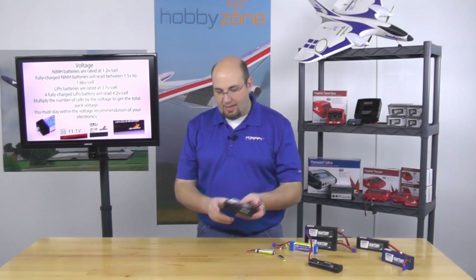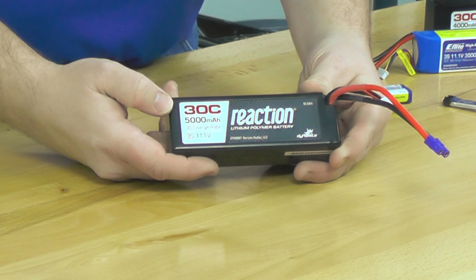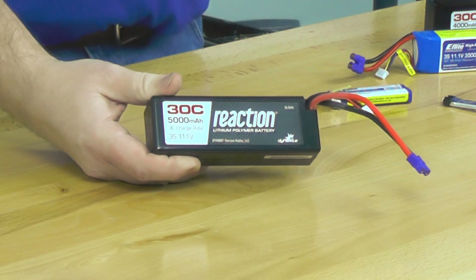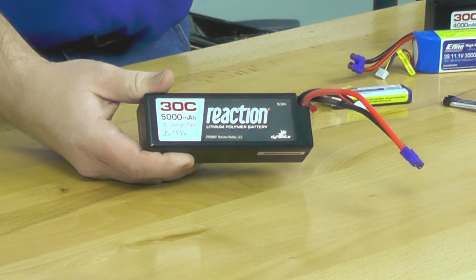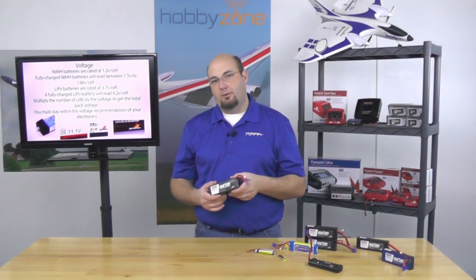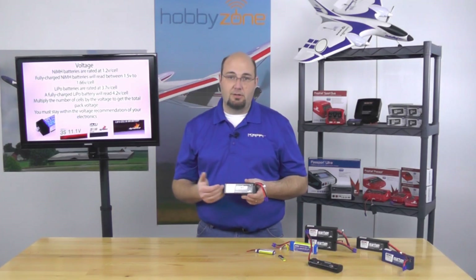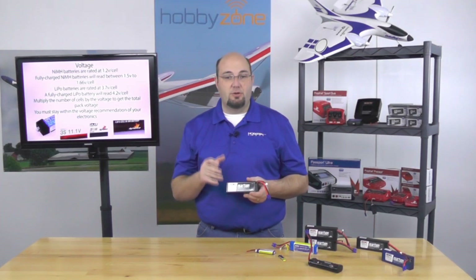For example, if I have my six cell nickel metal hydride battery — what came with my car — I can actually safely use a two cell 7.4 volt LiPo battery. However, if I want to go to a three cell LiPo, that same piece of electronics isn't going to live at that higher voltage. Some will — check your manual. Also remember: when you increase voltage with a brushed motor, you will decrease the overall life of that motor by pushing more current through it.